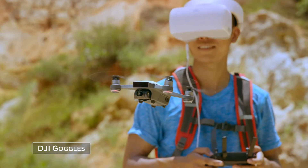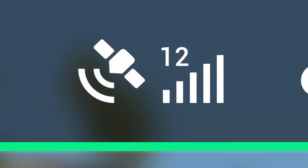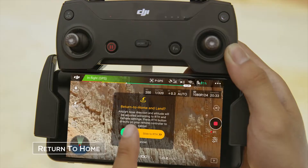Or use DJI Goggles. Using GPS, Spark knows where it is even if you don't. It'll even sense obstacles to avoid things in front of it and come home safely.